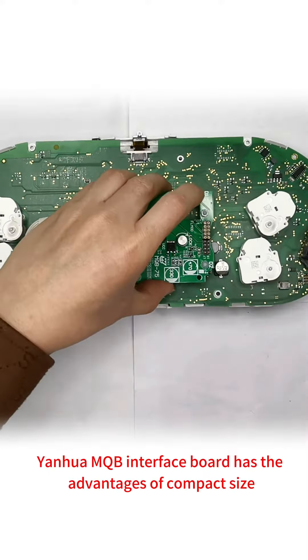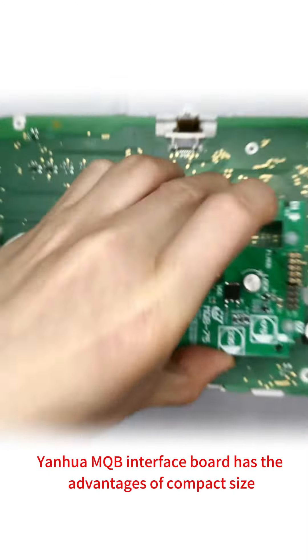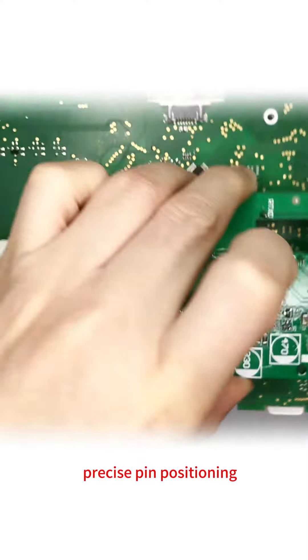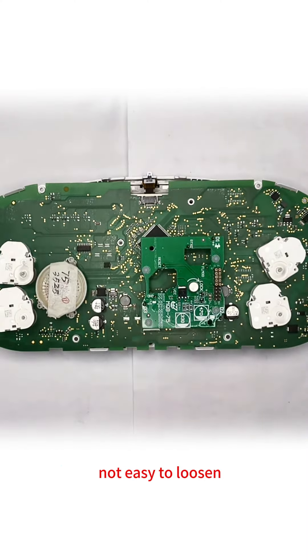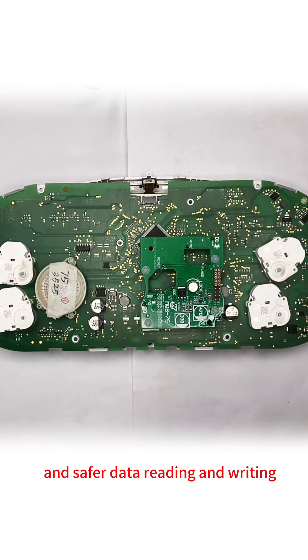The Yanhua MQB Interface Board has the advantages of compact size, precise pin positioning, easy installation, firm and stable pin connection, not easy to loosen, and safer data reading and writing.